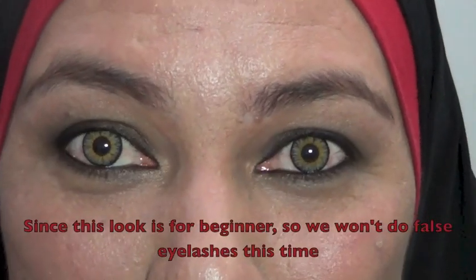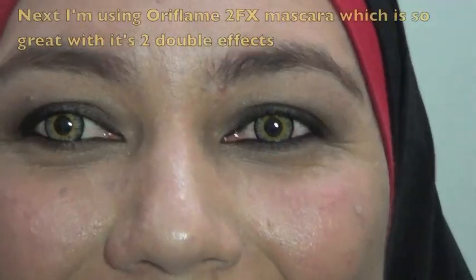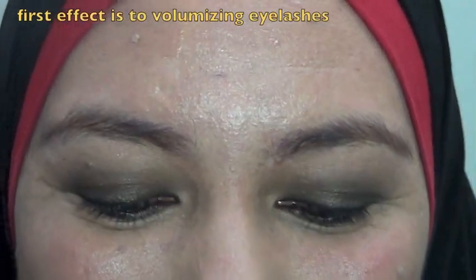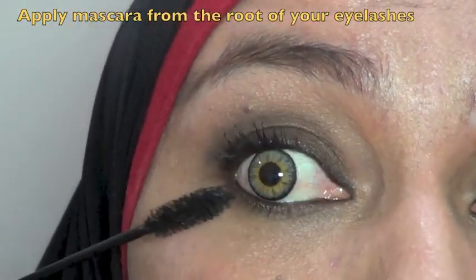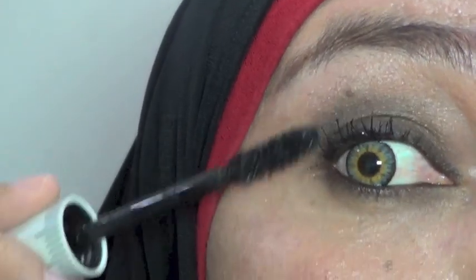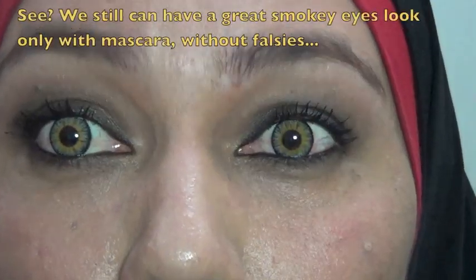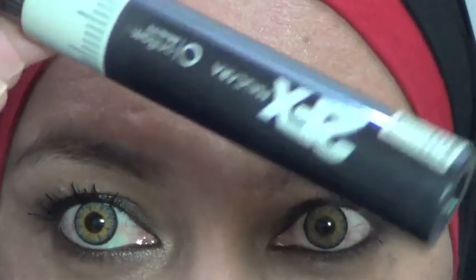Karena ini untuk pemula, kita belum pakai bulu mata palsu dulu ya — apa adanya dulu. Supaya lebih maksimal hasilnya, bulu mata itu harus kita jepit dulu karena akan membuat mata kita juga menjadi lebih tegas dan lebih terbuka. Andalan gue untuk smokey look adalah 2FX Mascara. Kuas pertama fungsinya untuk menebalkan — jadi pakai mascaranya bener-bener dari akar bulu mata ya. Kuas yang kedua fungsinya untuk bikin panjang bulu mata. Siapa bilang smokey eyes harus bulu mata palsu? Pakai 2FX Mascara juga bisa!